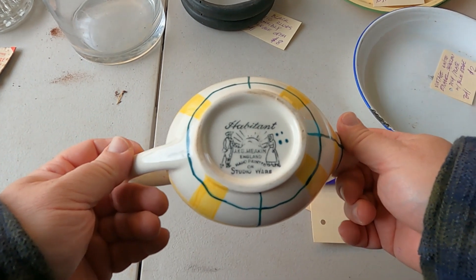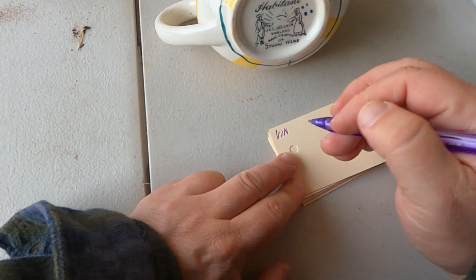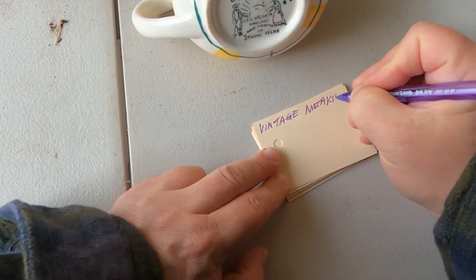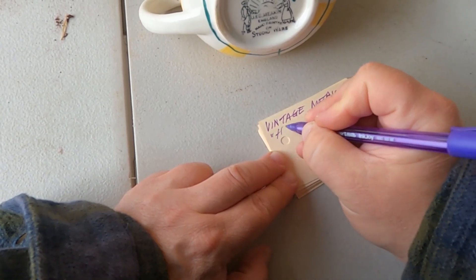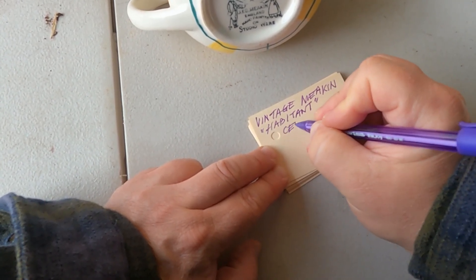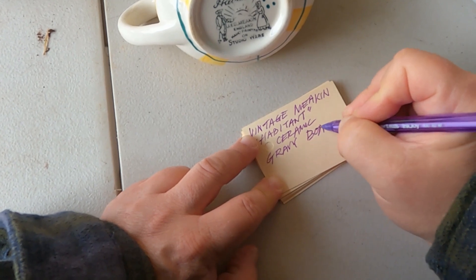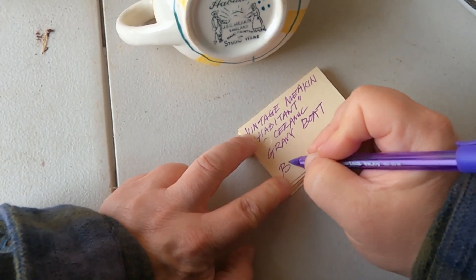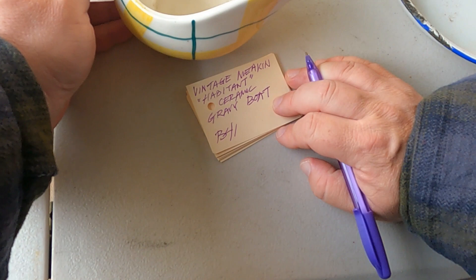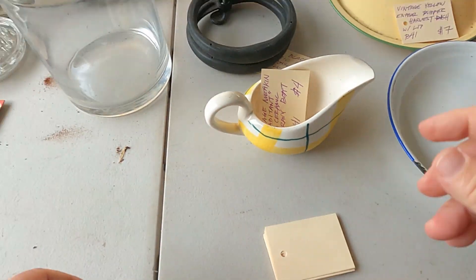So we have a Habitant Mekin Studio Ware Gravy Boat — vintage Mekin, Habitant. Who doesn't need a gravy boat in their lives? I mean, if you don't have gravy, where are you in life, really? I suppose $4 is fine for that. That is just a glass — a lidded glass.